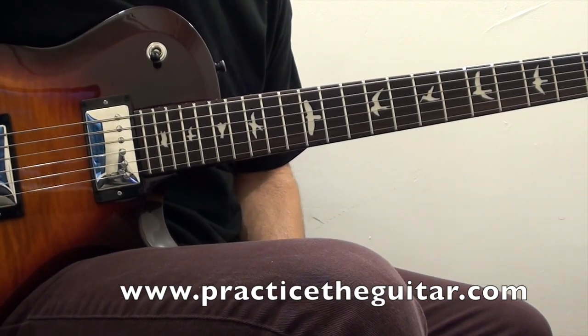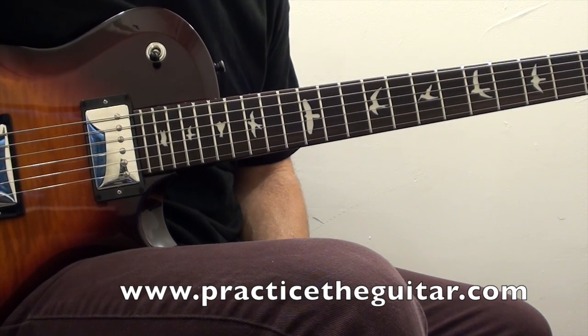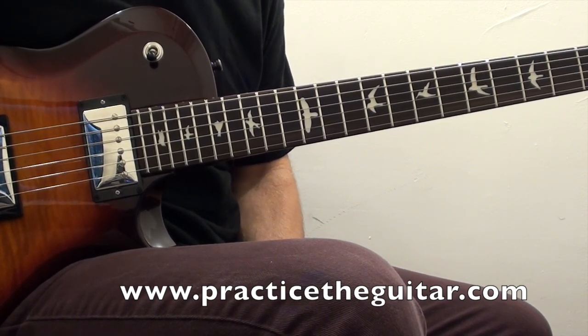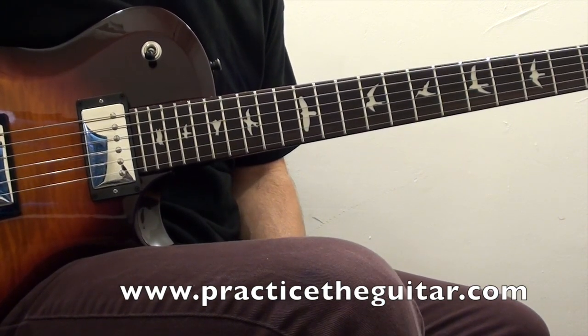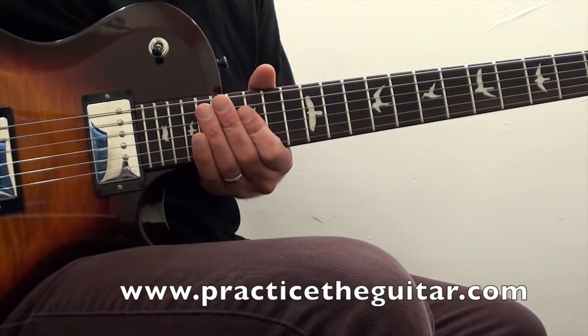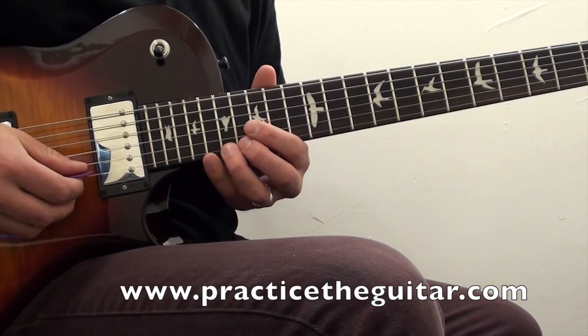This little eight-measure phrase is based off of the D natural minor scale and it uses a lot of bends, shifts, slides, hammer-ons, and pull-offs to make the lick come to life. It starts up here on the 17th fret.